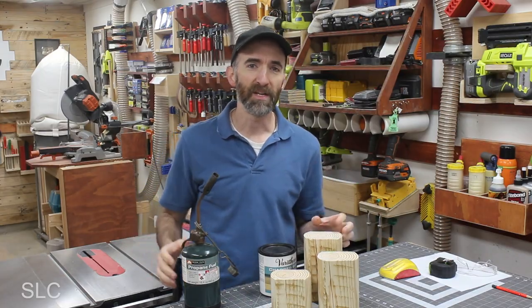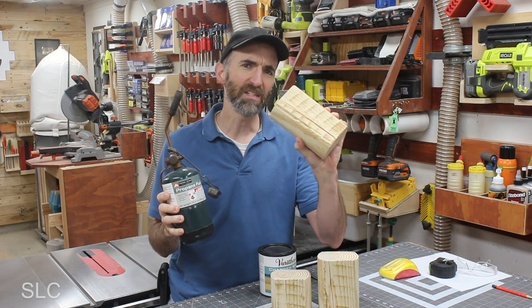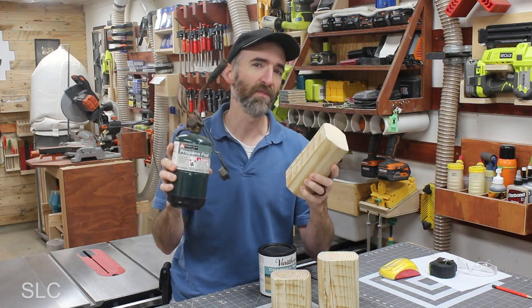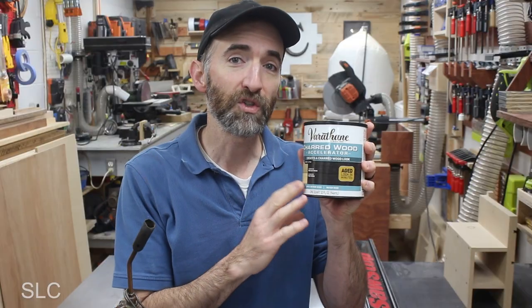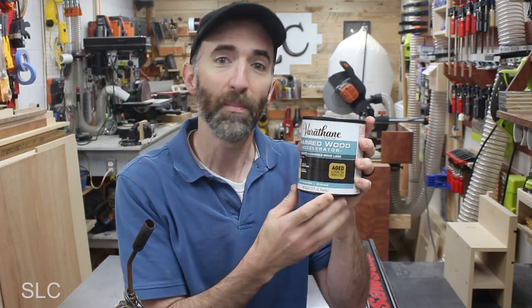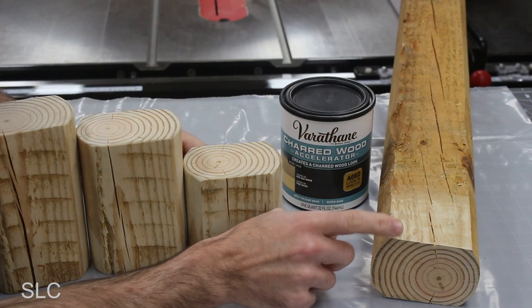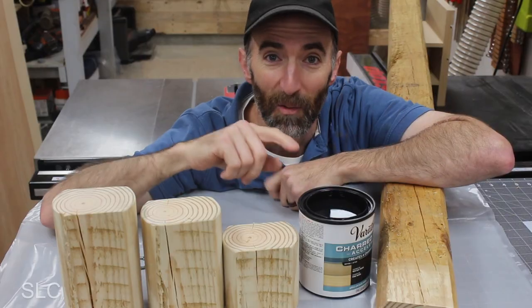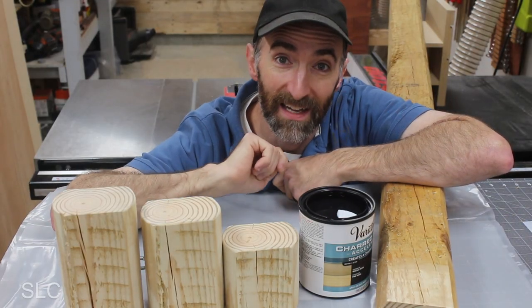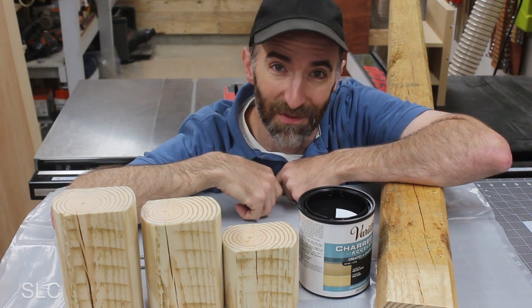If we zoom in on the base in the picture, it looks almost like the wood is burned, but considering this is pressure treated wood, I don't think burning it would be very wise. So another option might be this charred wood accelerator. If you've never tried this before, you're supposed to apply it just like a stain and it's supposed to give that burnt appearance to your wood. But before we test it out on our fully prepped pieces, I'm going to test it out on that remaining board. And just like every other stain, make sure you stir it really good. While I was stirring this, I read on the back and it says it's best for bare or untreated wood, so this will be a test for both of us.